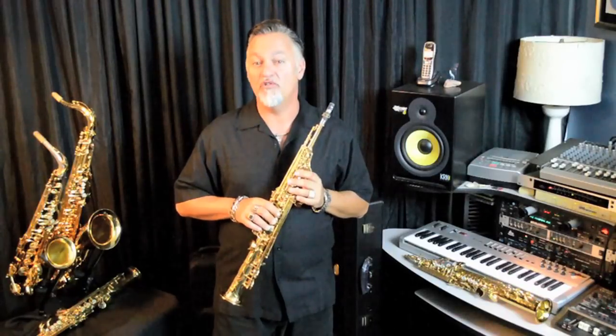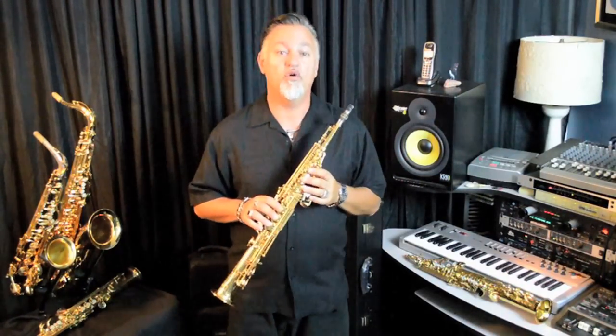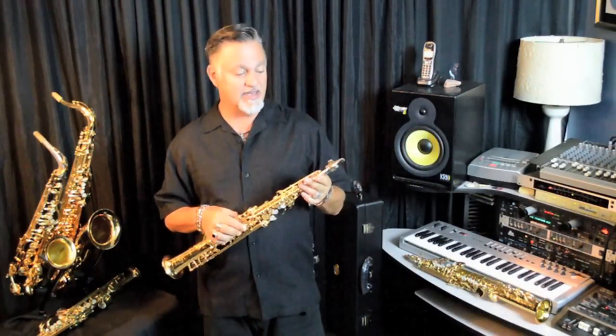The rib design is narrow for lighter weight and quicker response. The Z is available with straight or bent neck one-piece design. I love one-piece sopranos — they blow freer than two-piece sopranos without the added mass that a neck creates.